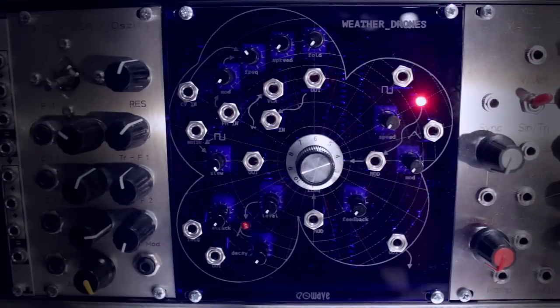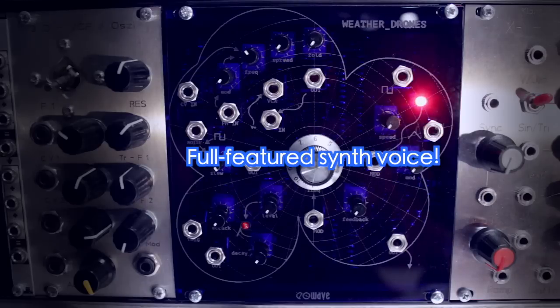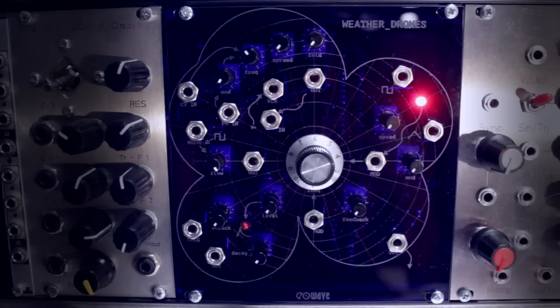While it may appear from the name and front panel layout that the module is just an experimental drone generator, it is actually a full-featured synth voice. It does generate fine drones though too, with the help of its modulation sources that sweep from low frequencies up into audio range.